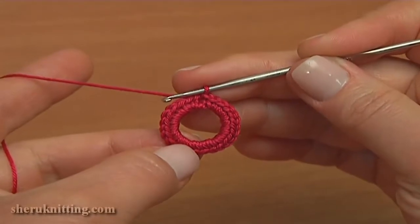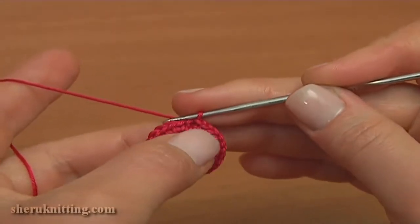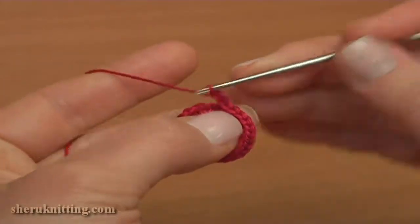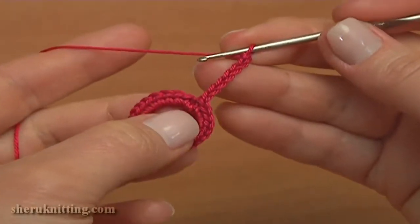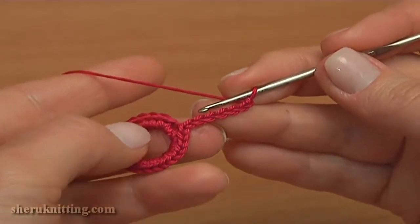In the second round I'll be crocheting 12 little raised petals to create a beautiful center. To start the first petal, chain 7, counting 1 through 7. And now over this chain of 7 I'll be making stitches.